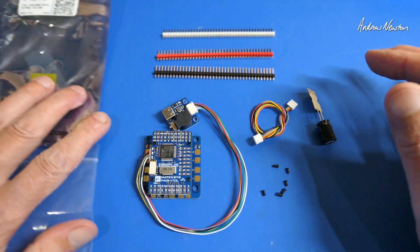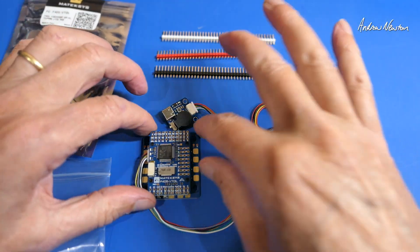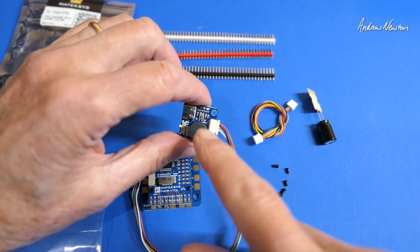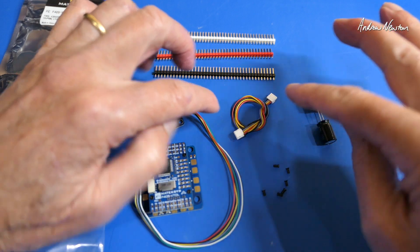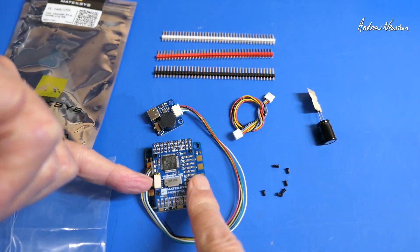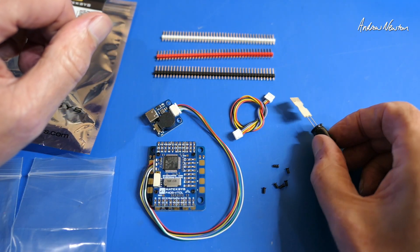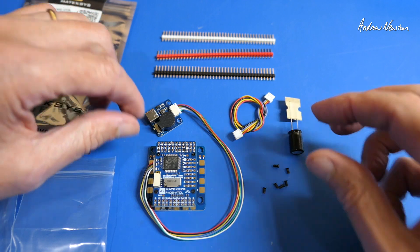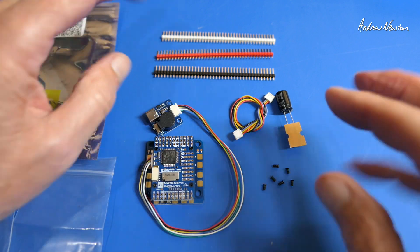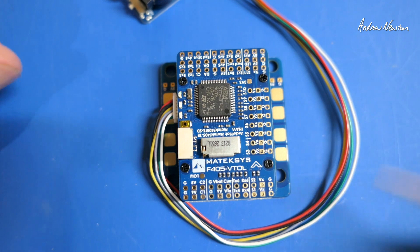This is what we get in the pack: the usual three-colour pins, the board and a USB extension with beeper and boot button on it, a 4-pin JST plug for plugging into the port on the board, spare bolts for mounting, and a 470 microfarad 35-volt capacitor for soldering over the power inputs to reduce electrical interference getting into the board.